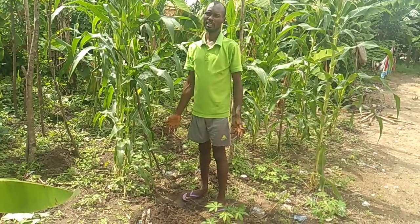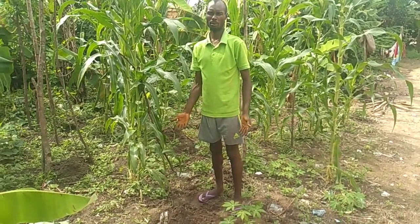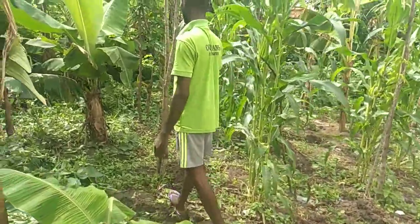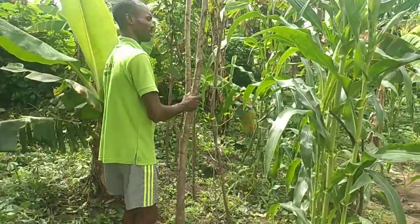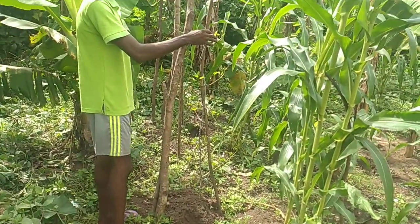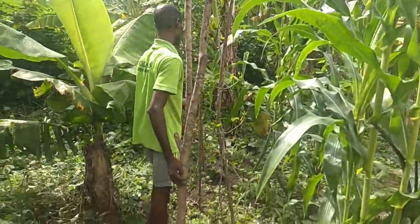In about two or three weeks, the eye will come up. Let's go around and see. This one here — I planted this particular one. You can see it. This was planted roughly a month ago. Look at the new one that I planted as well.